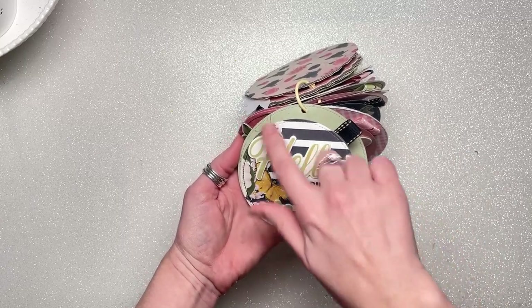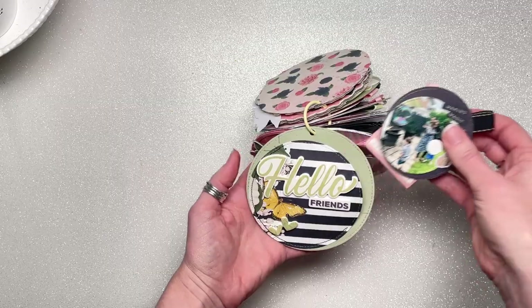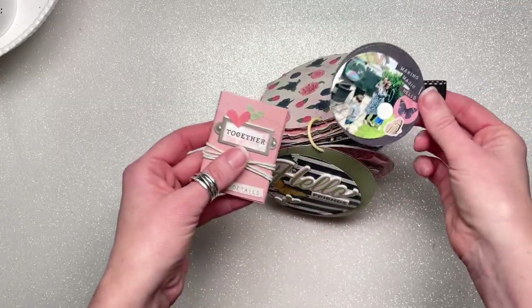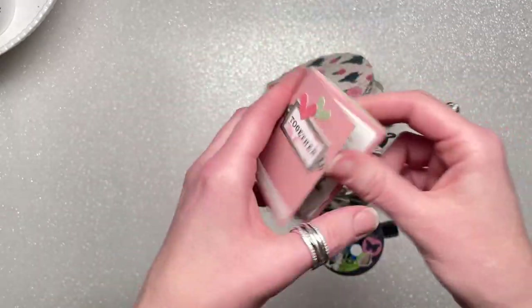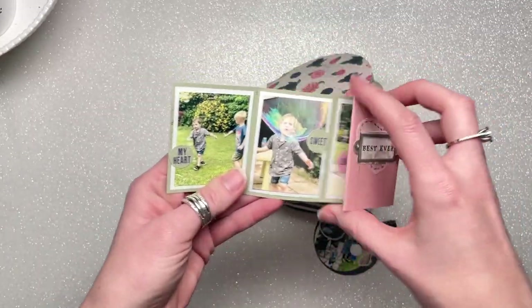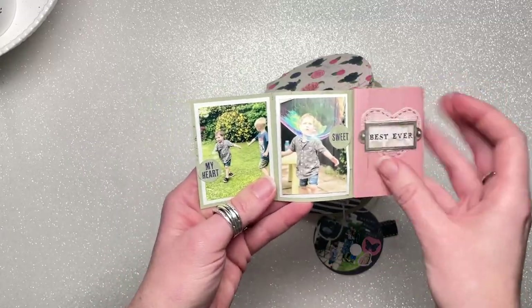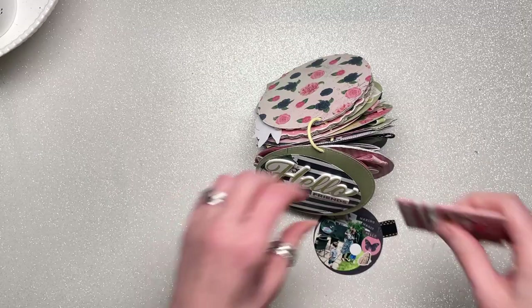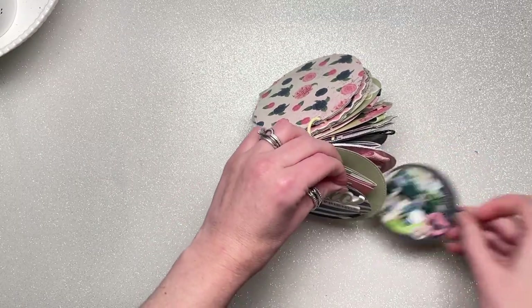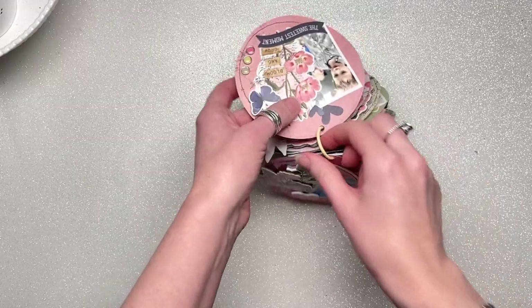All the pages are circles, with extra smaller circles. These bits pull out — there's a photo and then a little booklet that unfolds. They just slot back in. All the pages, or most of the pages, follow the same format.